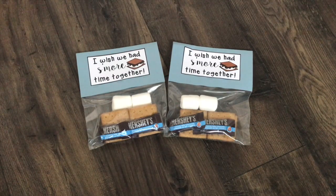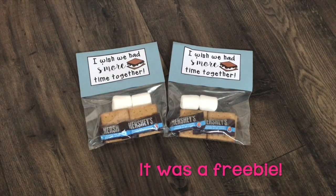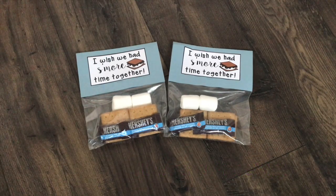I have a huge sweet tooth and I think that rubs off on my students a little bit throughout the year, so it would not be a gift from me without a little treat. I put these little s'mores kits together because I think they're so cute and fitting. I bought the template for the little tag from Early Adventures on Teachers Pay Teachers, and I put these kits together myself — I'll share how I did that later in the video.